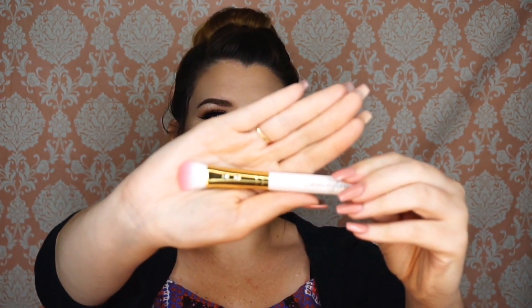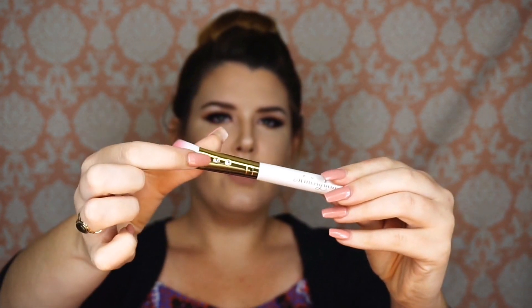I just did a makeup tutorial which I'll leave down below in the description box. In this bag I got the SL Miss Glam small contour brush in number 0W07. It has pink and white ombre bristles with little diamonds on it. It's labeled as a contour brush and I guess you could use it like that. I'll link the prices down below.